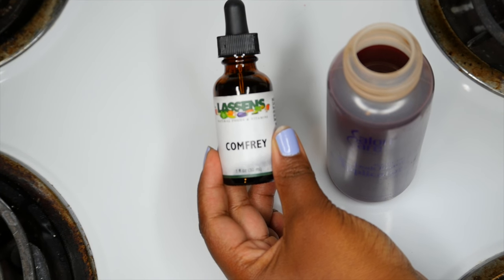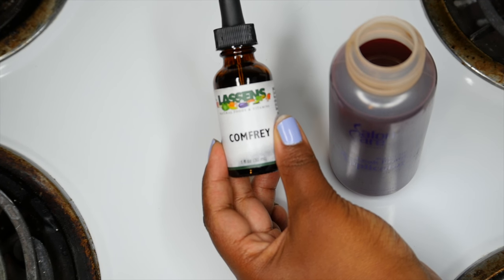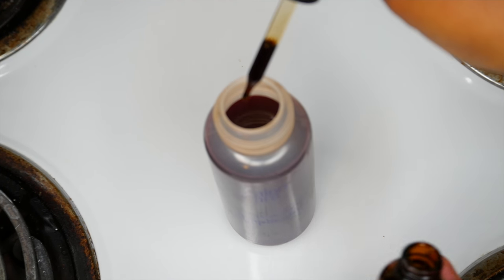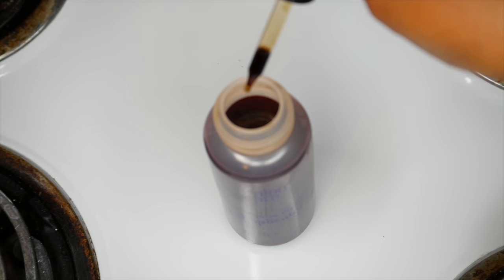Now I'm going to add my comfrey — remember, those ten drops. I got it from my local health food store. It's so good for your hair, so moisturizing. I love comfrey and I always add it whenever I get a chance in any natural hair recipes.